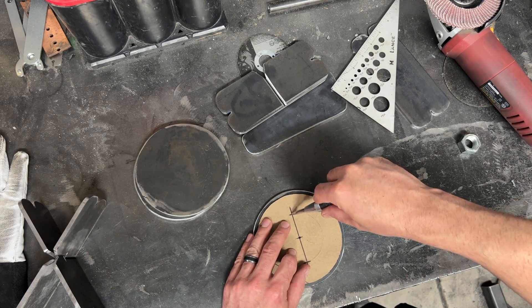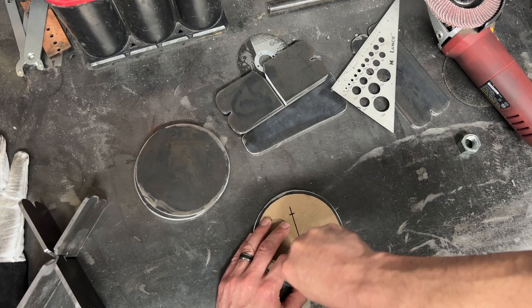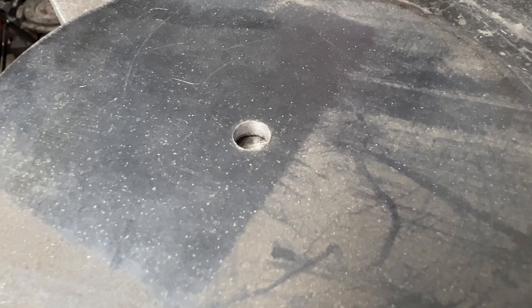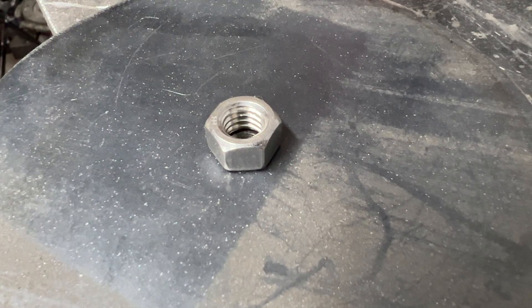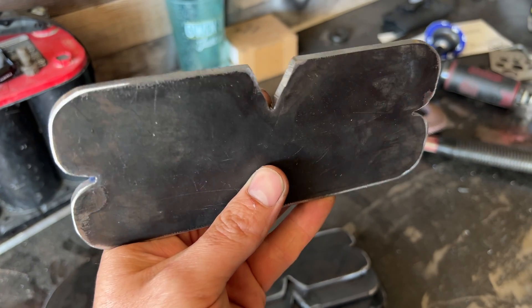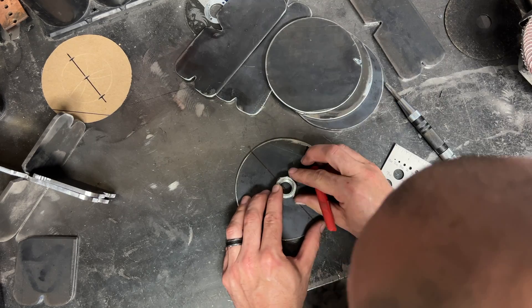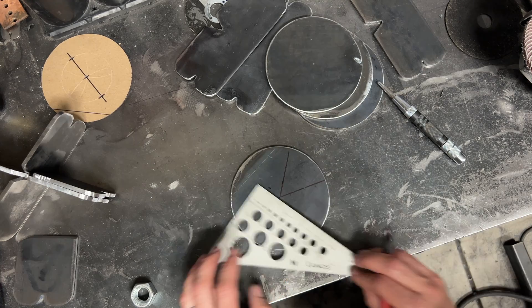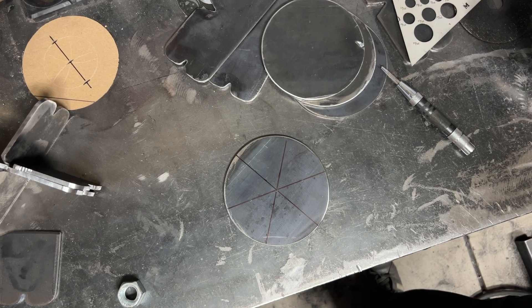We'll be ready to weld everything together after we drill a few holes. You can do the holes two ways: drill and tap them like I'm doing, or if you don't have a tap set you can just drill the holes large enough to fit the bag holes and weld nuts on the back side. If you do that you'll need to make the notches a little bigger so that the center nut fits. It's time to melt all our pieces together starting with the bottom plate. I want all my vertical plates to be evenly spaced, so I centered a large hex nut over the center hole and marked the six corners, then drew lines through these marks to get a six-pointed star. Make sure you're not drawing any of these lines over the holes or the bolts will run into the vertical plates.